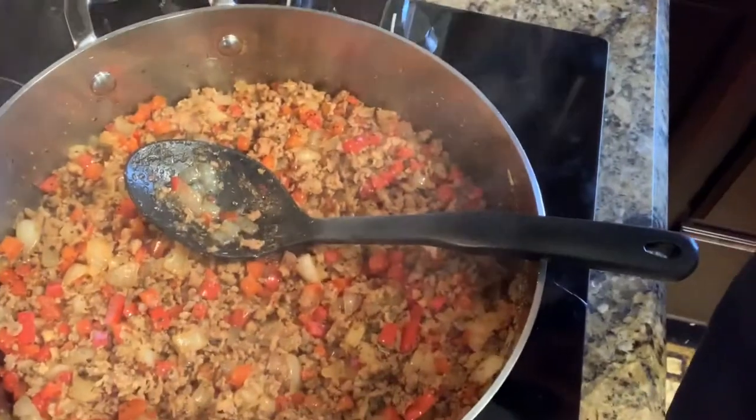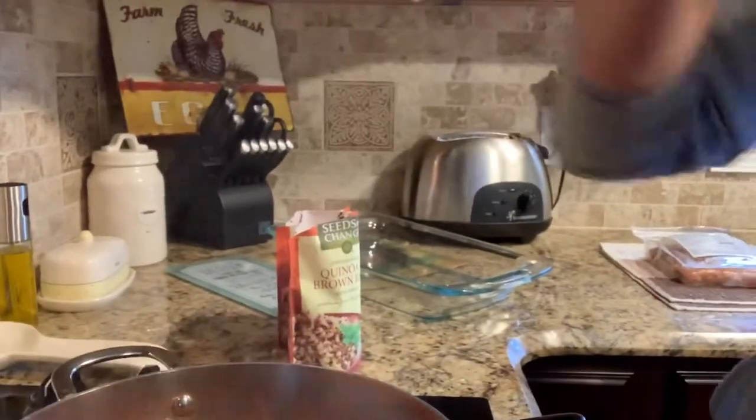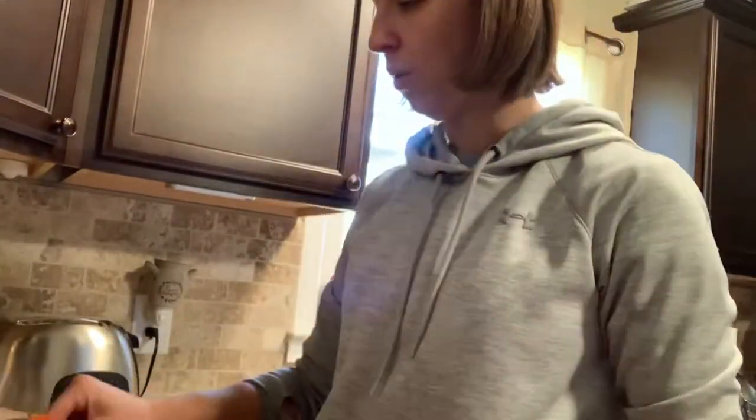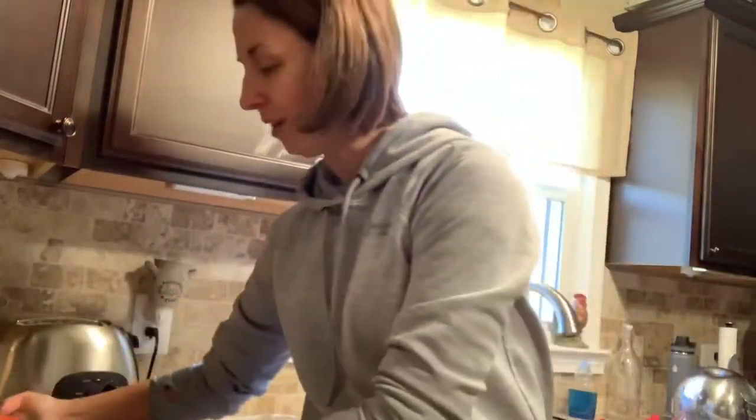Now you can see our meat, our peppers, and our onions are all done in the pan. You can either cook your rice, or I get two packs — two of them. This is organic, it's Seeds of Change quinoa and brown rice. I'm just going to dump these into my 9x13 pan here. After I dump my rice into that pan, I'm going to add my meat mixture on top of that and mix it all together.